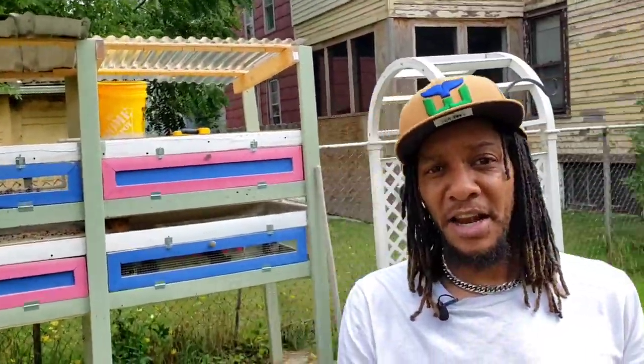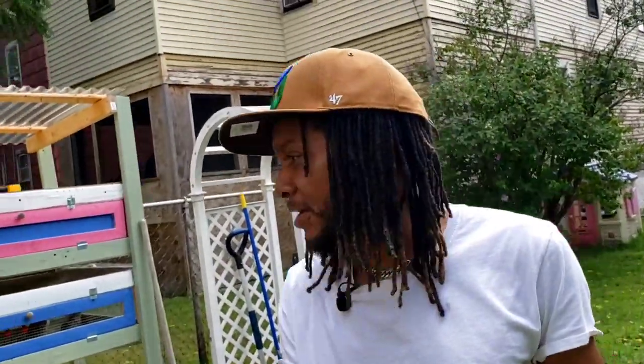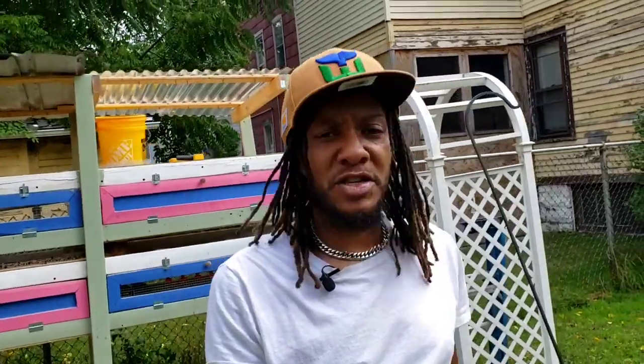I just looked behind me and realized that I left the hutch open for probably the last hour or so while I was making the video. Nobody left, amazingly enough, and that's the same exact side that they got out from last time when I made the video, when they got around the neighborhood. They are all accounted for, so I guess they just didn't want to leave.